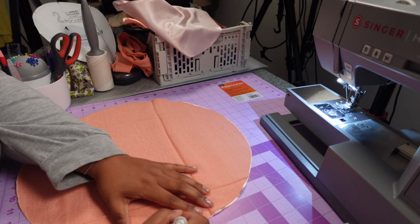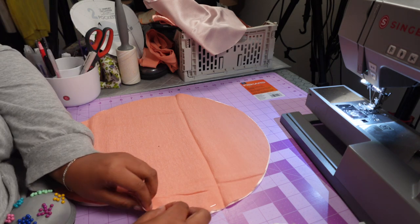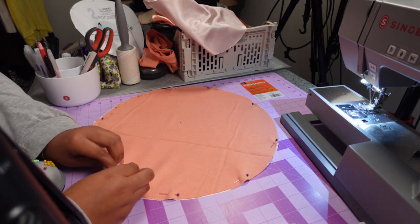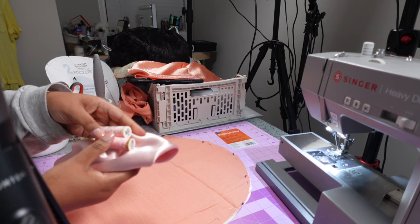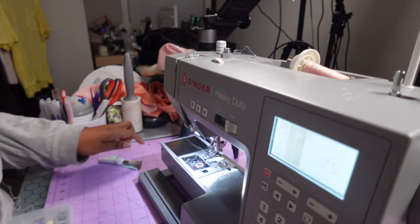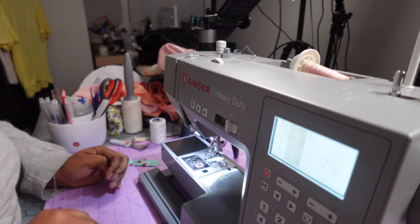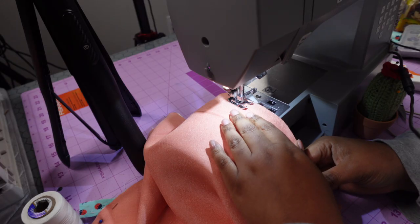I'm supposed to mark off where the opening is supposed to be. Okay, so I marked off right here the opening. I'm just pinning these together, pinning around the whole circle. Let me see — this one definitely matches. Okay, I usually play music but the on and off turning it off is working on my nerves. When you sew, leave the opening open — okay I guess we're getting started.